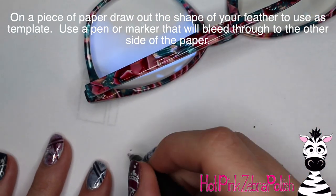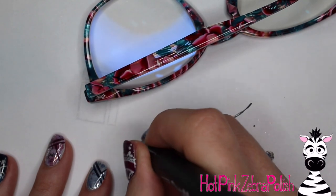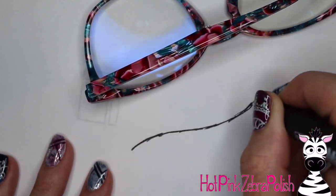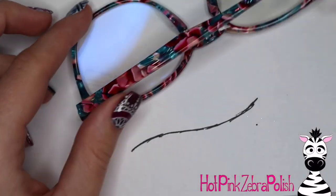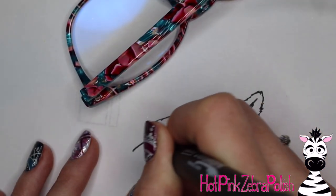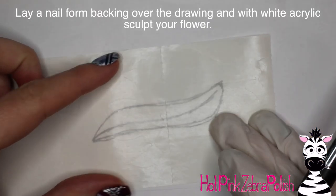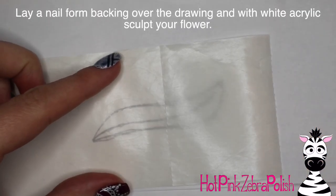On a piece of paper, I'm going to draw out the shape of the feather that I'm going to be putting on the temple of the glasses. I decided to give it kind of a little swoop appearance — there's my base swoop line. I'm using a marker that I know will bleed through to the other side of the paper so I can flip it over and do two feathers that are mirror images of each other.